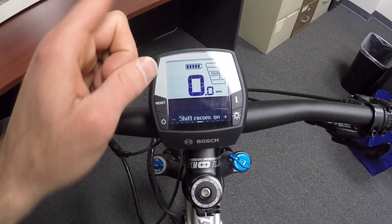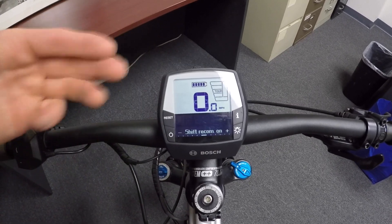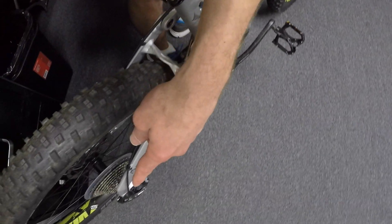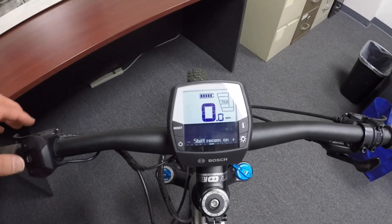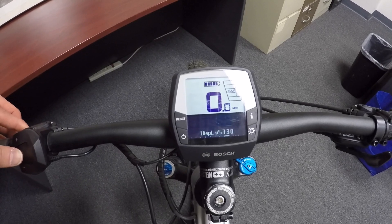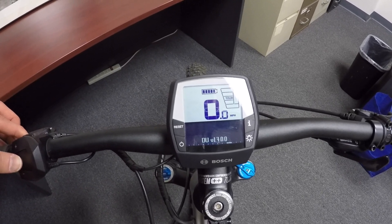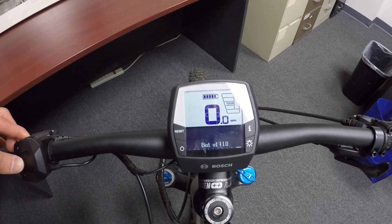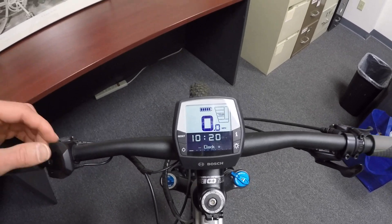Shift recommendation is kind of cool — there are little arrows that point up or down when the motor thinks it could be more efficient if you've shifted gears. Because it's a mid-motor, it's pulling the same chain as you are, and you can make it easier for it to get better miles. And then: power on, display version, firmware version, some other technical information, and the battery version.